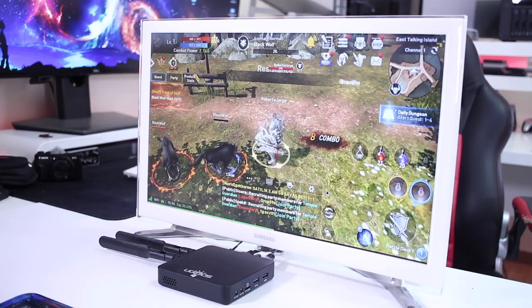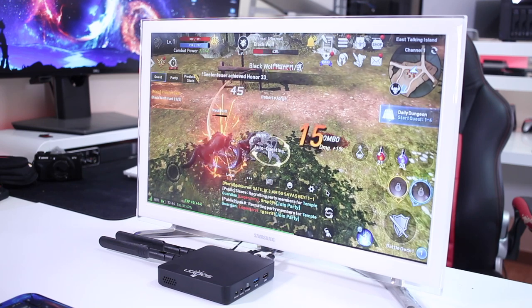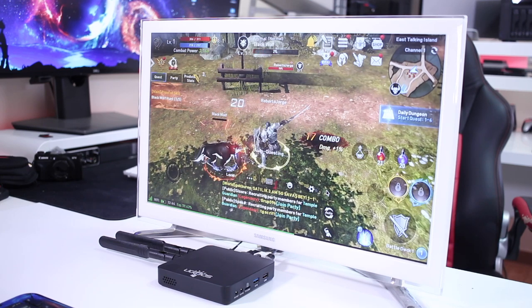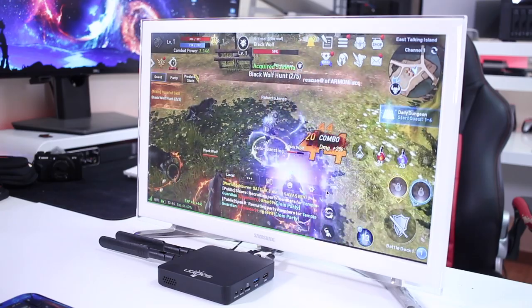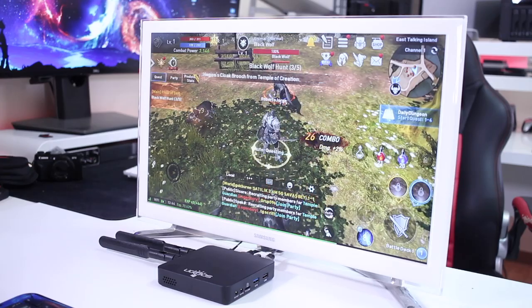In terms of gaming, I would say we can play anything available on the Play Store. I did try Lineage 2, and with the benchmark results we've seen and comparing with other machines, you can get a good idea of what we can do — graphics were not at maximum but I got a great experience. Games like Asphalt 8, Asphalt 9, and so on, this machine will be able to rock all those games.